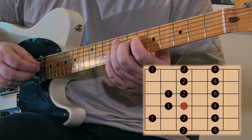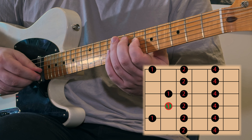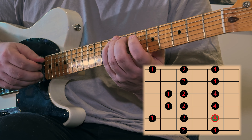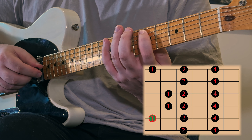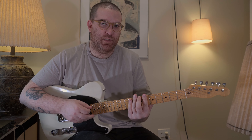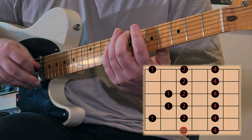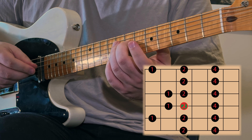Now we want to continue down the scale because we have more notes in this position. From here we go down a semitone to the first finger, then skip strings to the fourth finger on the A string, ninth fret. We have to stretch again to get the fifth fret, then play our pinky on the ninth fret and second finger on the seventh fret. Then we go back up from there — that's the end of our position.